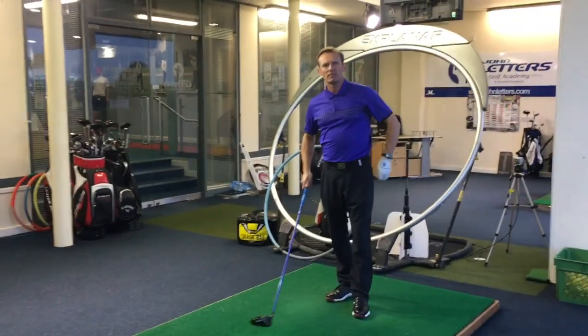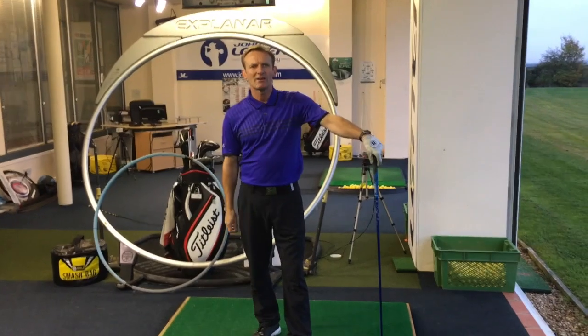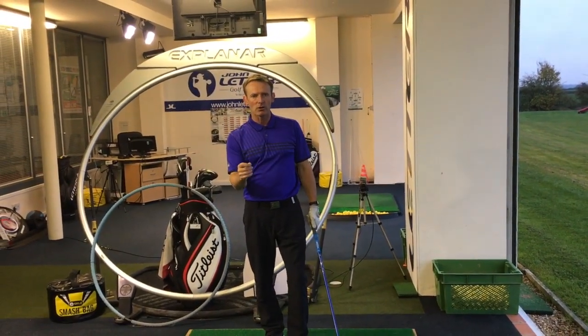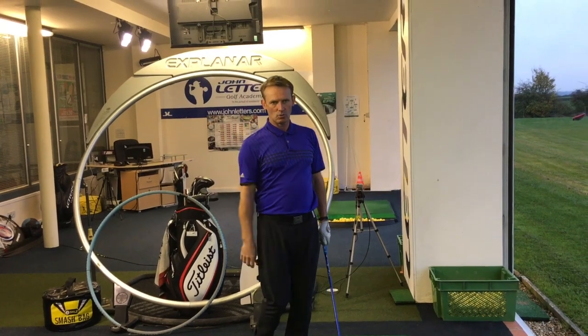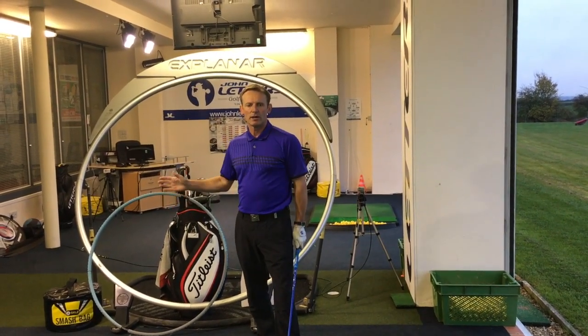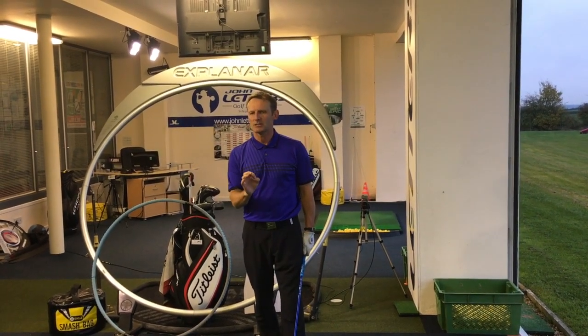Hi guys, Darren Scholes here. I'm down at the range at Hemingford Abbots in Cambridge and I'm working on my driver today. I just want to share with you a few of the things that I'm working on with my driver that I think might help you as well. I'm particularly working on today's drill on my angle of attack, tee height, and ball position in my setup.